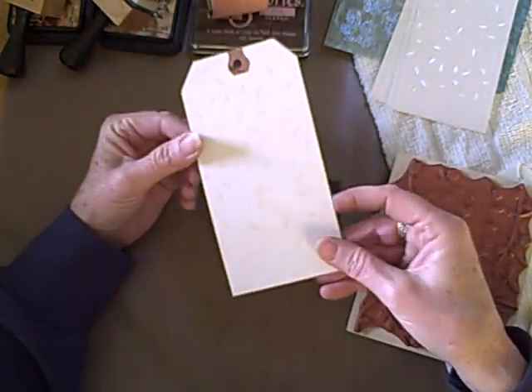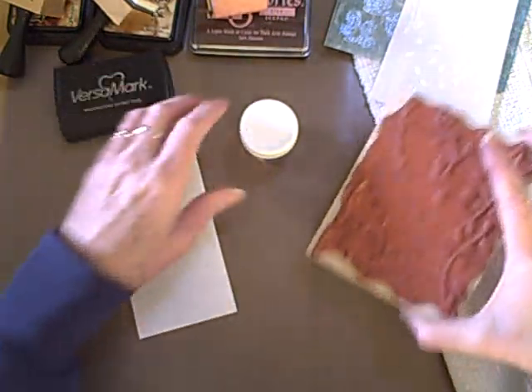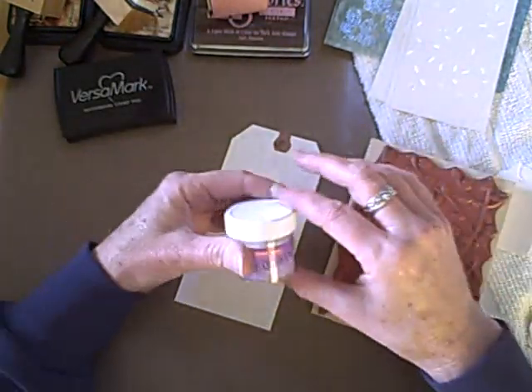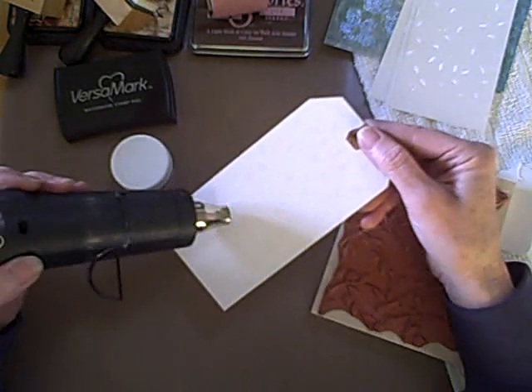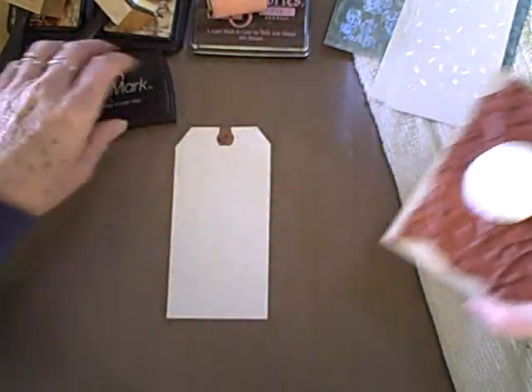Now I've pre-embossed some tags with my little pattern. I've used VersaMark ink and some embossing powder. I stamped onto my tag, sprinkled the powder on, got it off, and then I heat set it. I did a few so that we won't have to waste so much time with that.